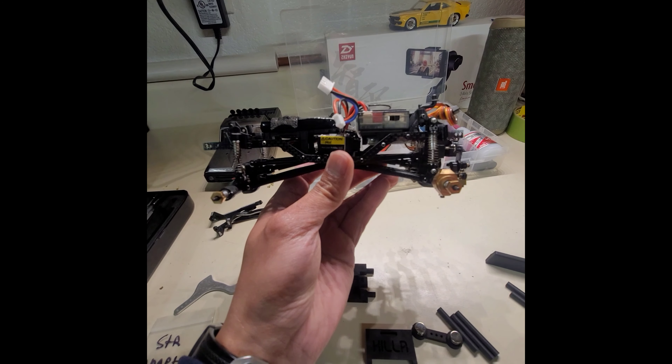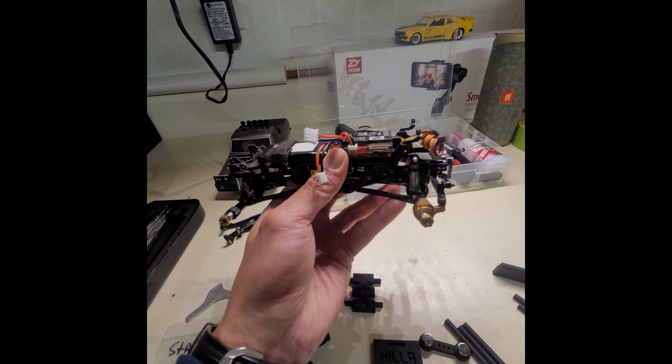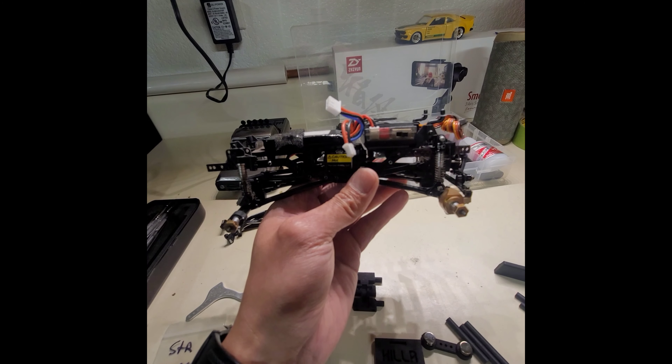As you guys can see how high the actual shocks are mounted on there, and when the car is sitting, it's still pretty flexed as far as the actual length itself. We'll see how it looks afterwards.